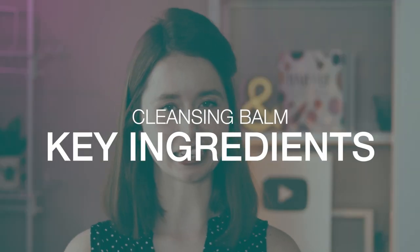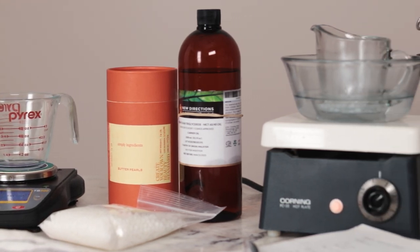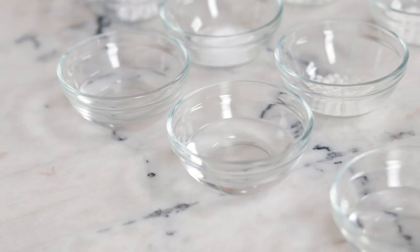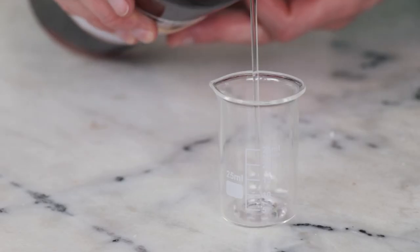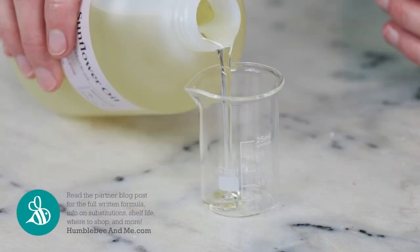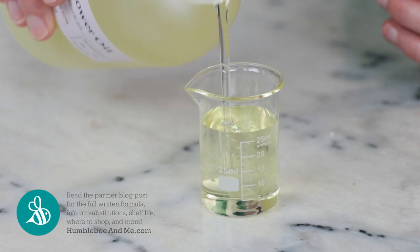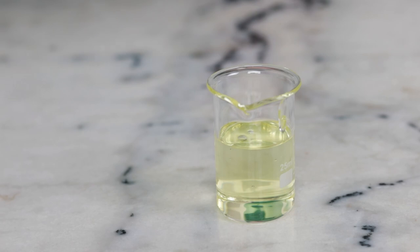What are the key elements of a cleansing balm formulation? There are three key parts to any anhydrous cleansing balm formulation. The bulk of the formulation will be oil-soluble emollients. We generally want these to be inexpensive since they're just going to get washed down the drain. This ingredient functions as a solvent because like dissolves like, so it will dissolve the sebum on our skin and the film formers that make makeup and sunscreen long wearing.